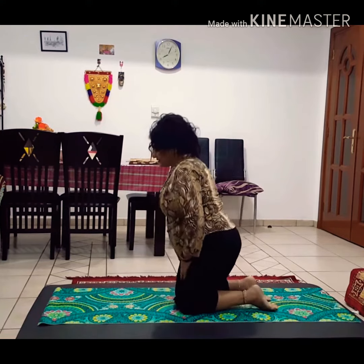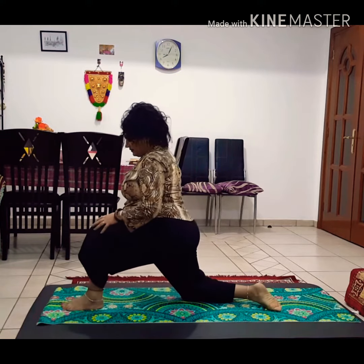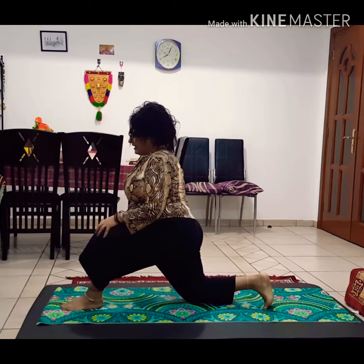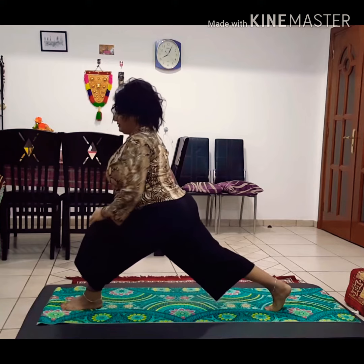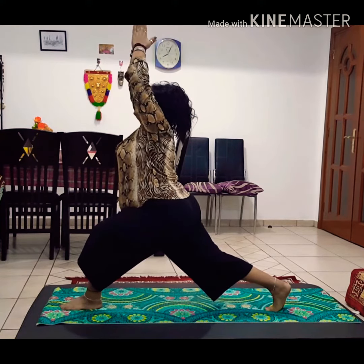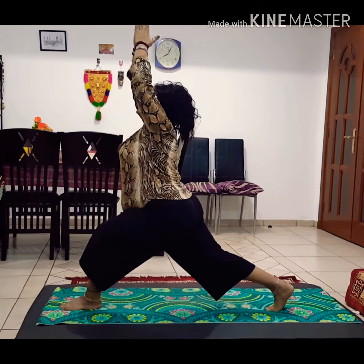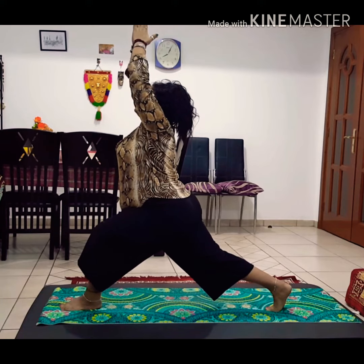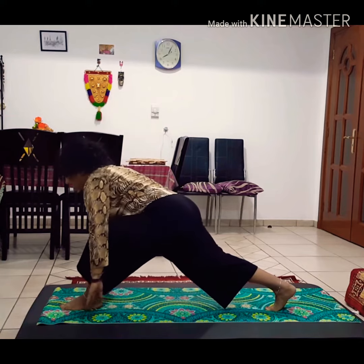Other leg. Left foot forward. Tuck the right foot toes, lift the right knee up. Inhale, both hands up.